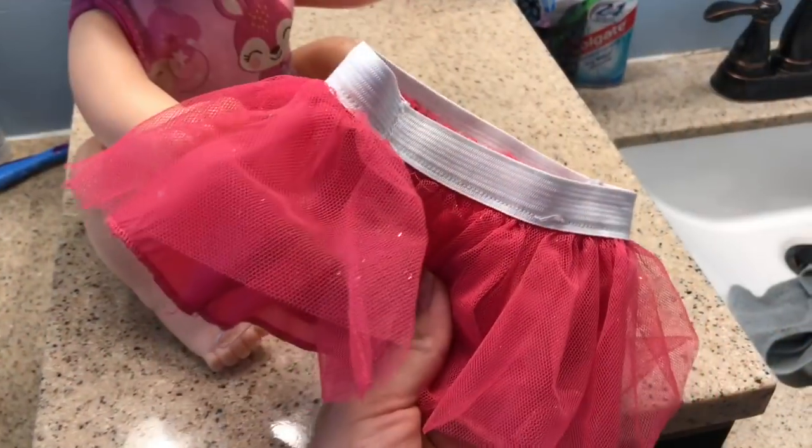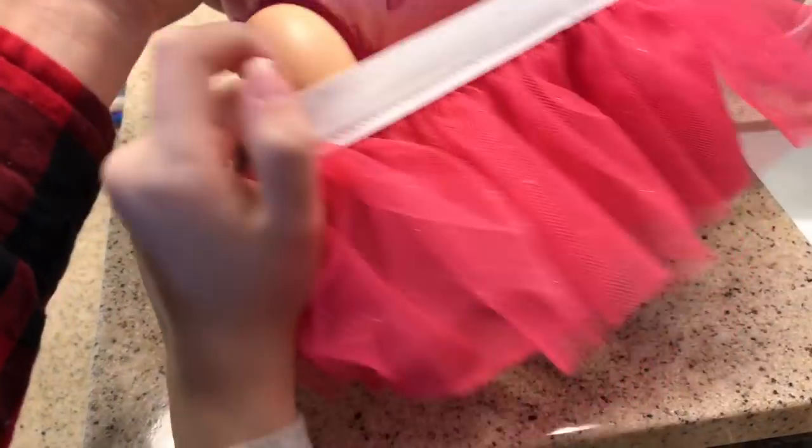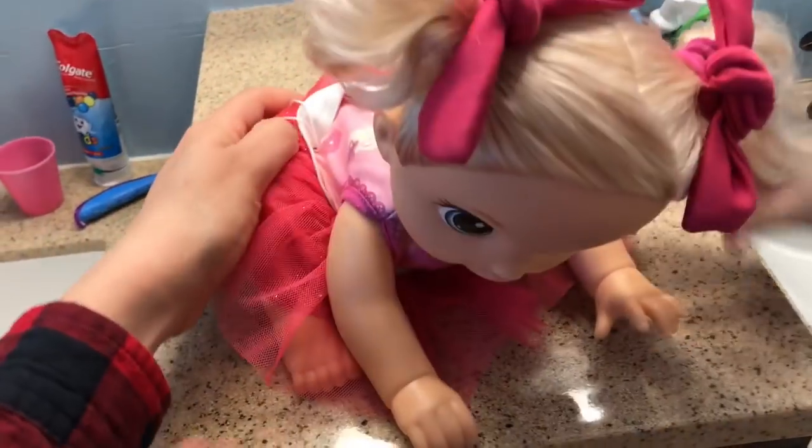We're gonna put this little cute tutu on Punkin and get her ready for the day. There we go — she looks really cute now.